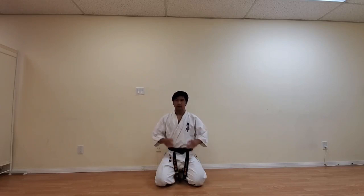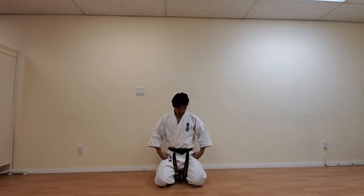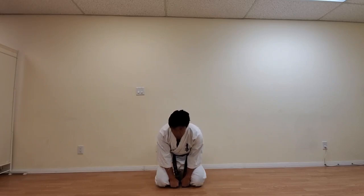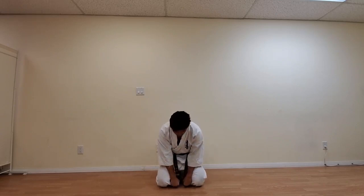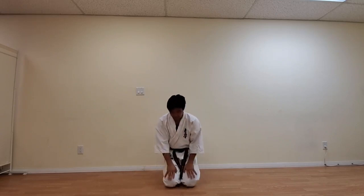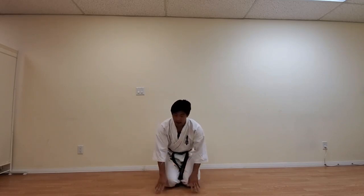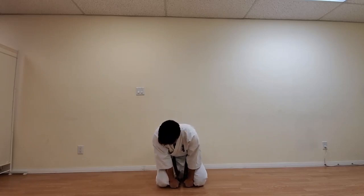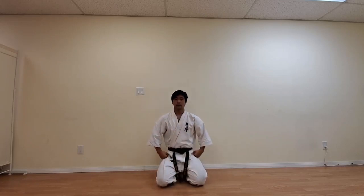The proper way to do Seiza — of course, you never want to be slouching. Always keep your back straight. Make a fist, and between your knees you want to roughly be able to fit about two hands. Make a fist and both of your hands should be able to fit between your knees. If this is too close or too wide, it's not good enough because you're not going to be able to properly stand. So roughly about two fists — go ahead and put them right here between your knees, and back straight.